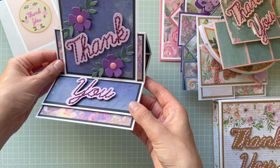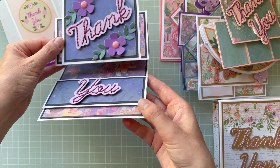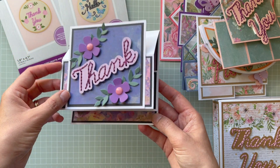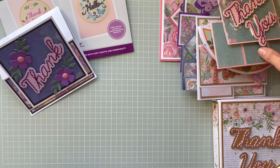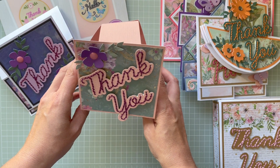As you can see, the easel card folds flat and has nice colors. Of course I used matching embroidery thread to sew the sentiment in. The next one is this hexagonal pop-up card.